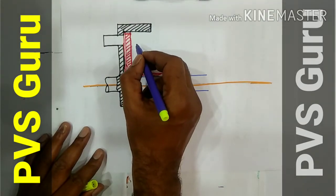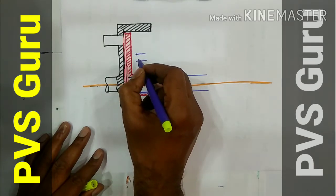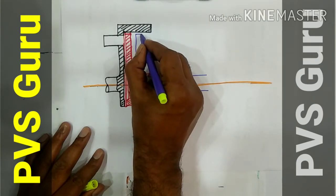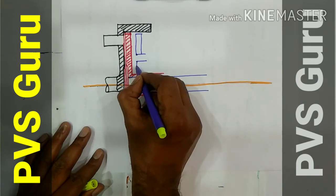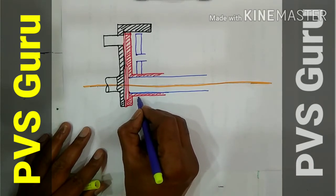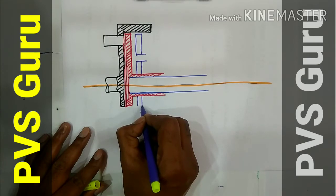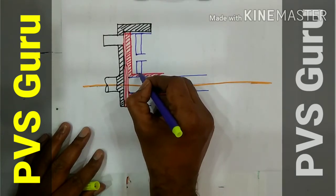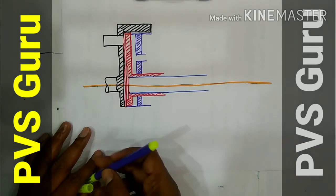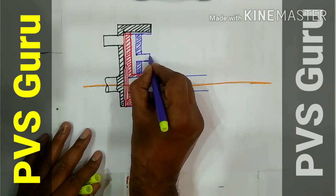Then you draw the pressure plate. This is the provision for spring. Children, all of you use a scale — I am drawing in a rough manner freehand, but you must use a scale so it will look very attractive. This is the leather plate. This is the provision for spring.